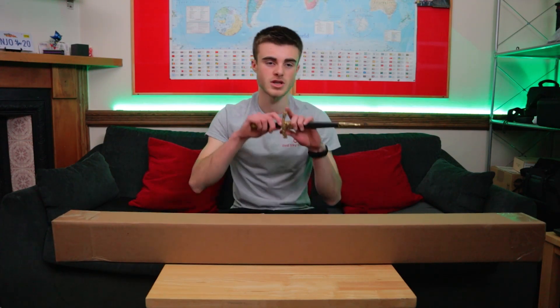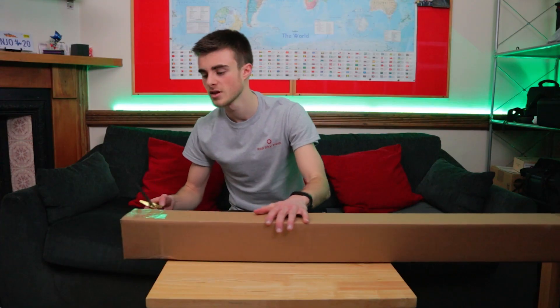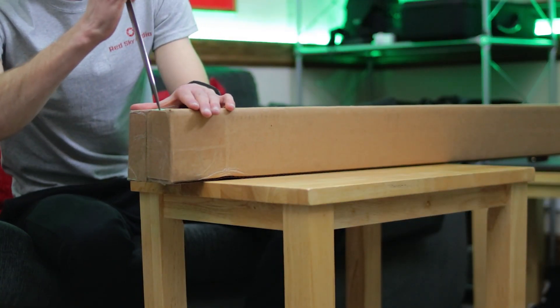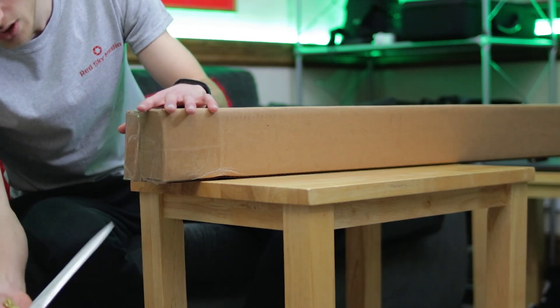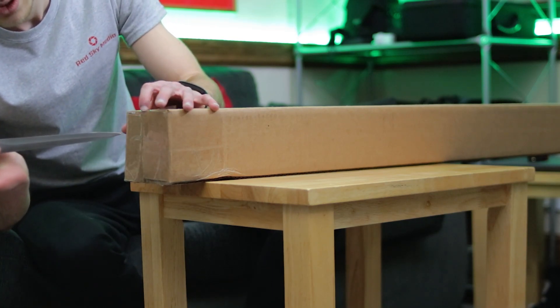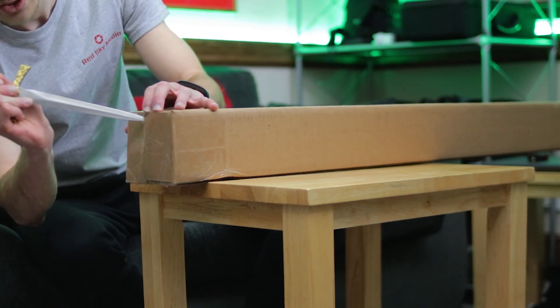First of all, we need our trusty knife, and we're going to slice open our packaging — here, and under there, and on top of here.